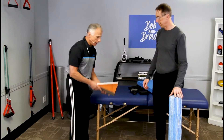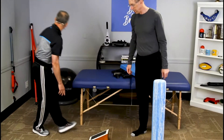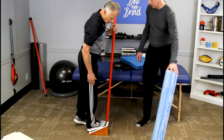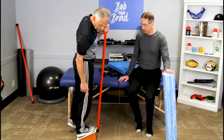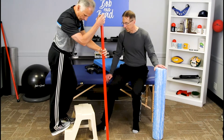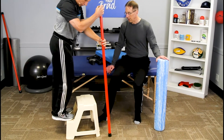Use an incline board — it really works well and is comfortable and easy to do. Just put your foot on there and stretch. You can buy these or make them; we have a video on how to make one. Let your ankle go off the edge and stretch.